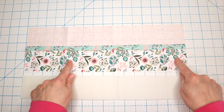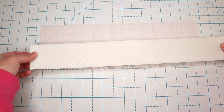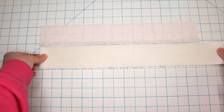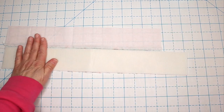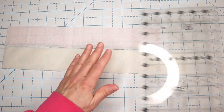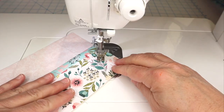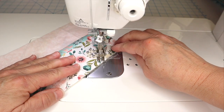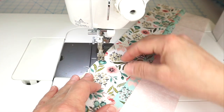Now we're going to take our foam interfacing — mine is fusible — so I'm just going to place it on the outside fabric here and attach it using the manufacturer's directions. If you'd like, you can quilt this just a little bit to give your basket some texture, but you definitely don't have to, especially since this is fusible foam.